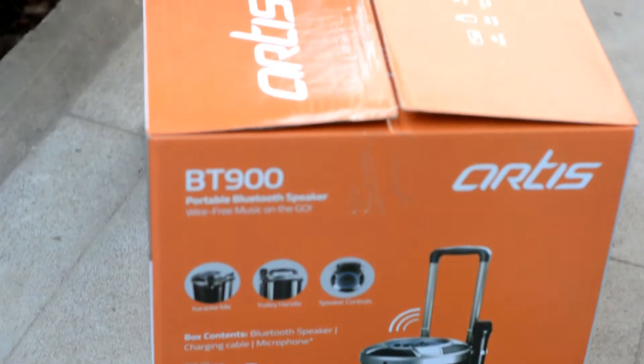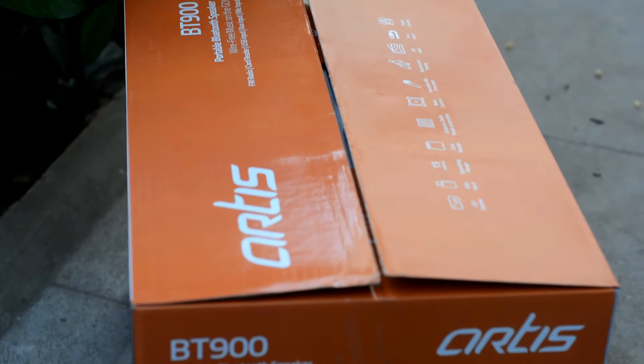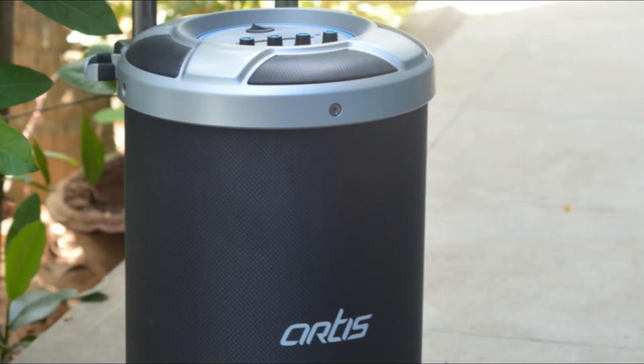Hey guys, this is Sai Hadi Krishnan from TrendyBlog.net and today let's unbox and review the RTS BT900 Bluetooth speaker.